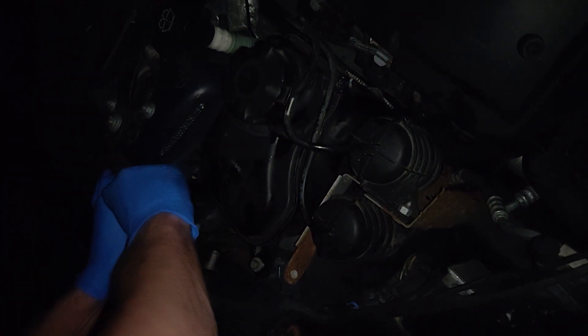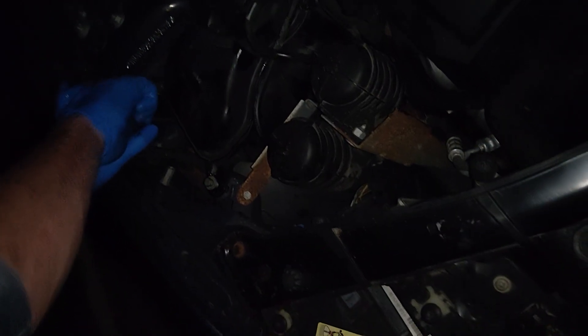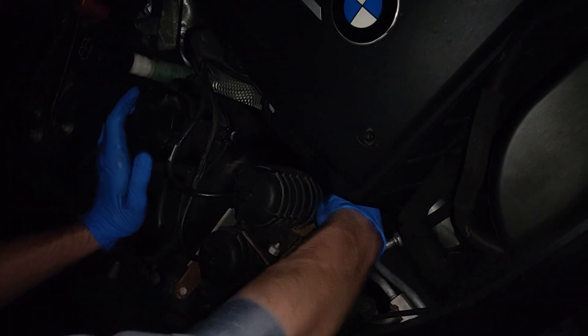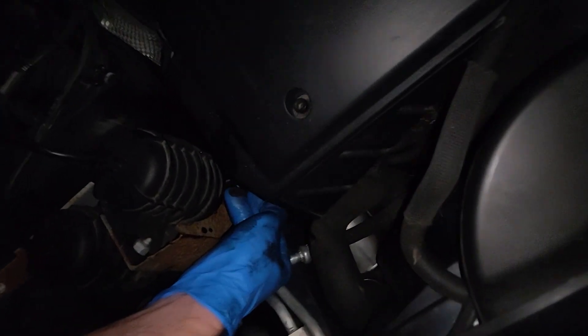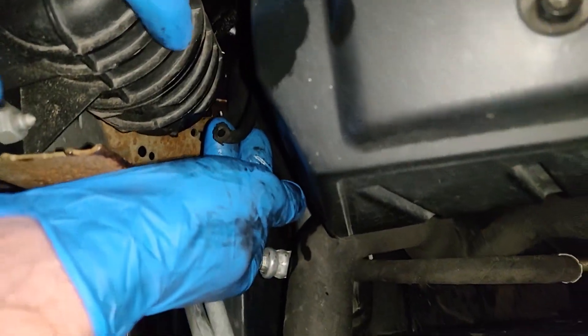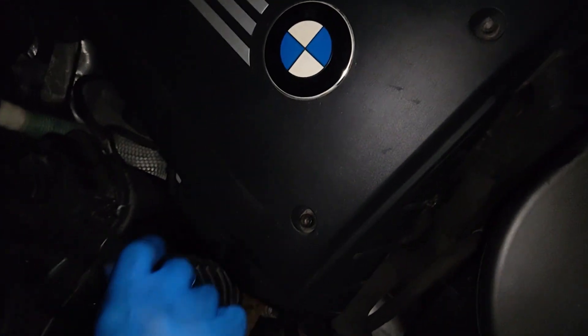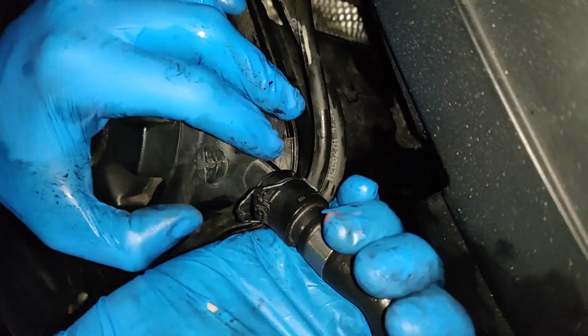Feels like we have a lot of coolant at the bottom of the car — it is what it is. We gotta make sure the lines are okay. One of these lines just popped off — it's from the bottom of the boost canister, or booster, however you call it. Then the return line is supposed to go on the proper spot.